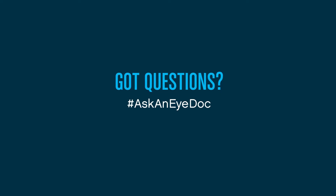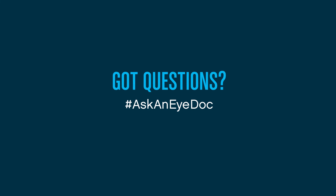Thank you so much for your question, Brandon, and if any of you guys have eye-related questions, don't forget to use the hashtag Ask An Eye Doctor.